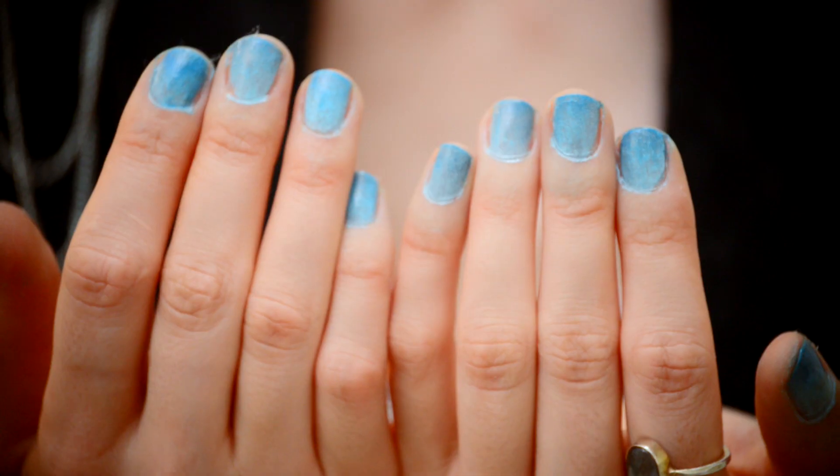Today's tutorial involves nail polish, and I'm going to show you how to do ombre nails.